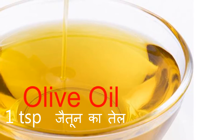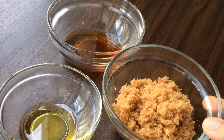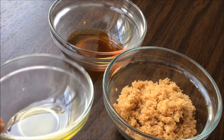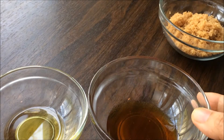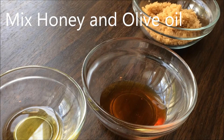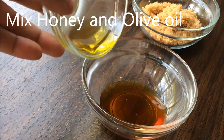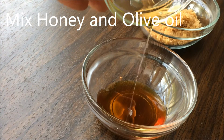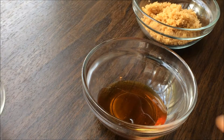Let's get started with the basic lip scrub. I have taken 2 tablespoons of brown sugar, 1 teaspoon of olive oil, and 1 tablespoon of honey. Add the olive oil to the honey and mix it very nicely. If you don't have olive oil you can use coconut oil or almond oil — both go well in the lip scrub.